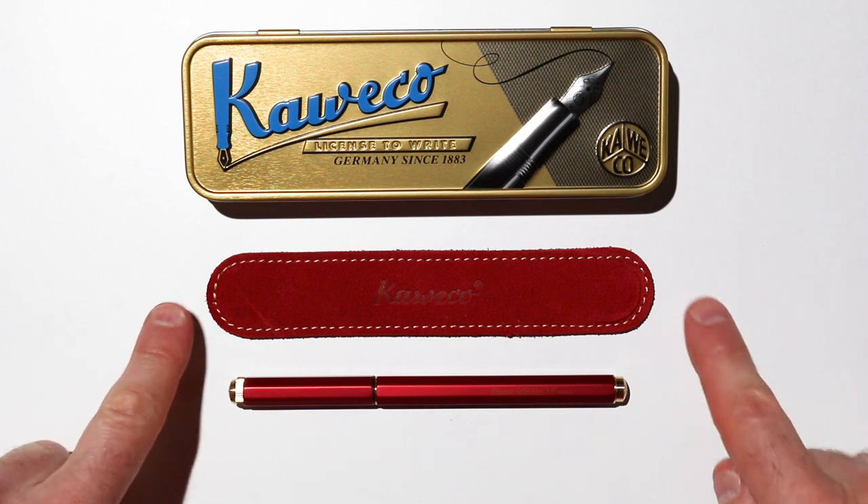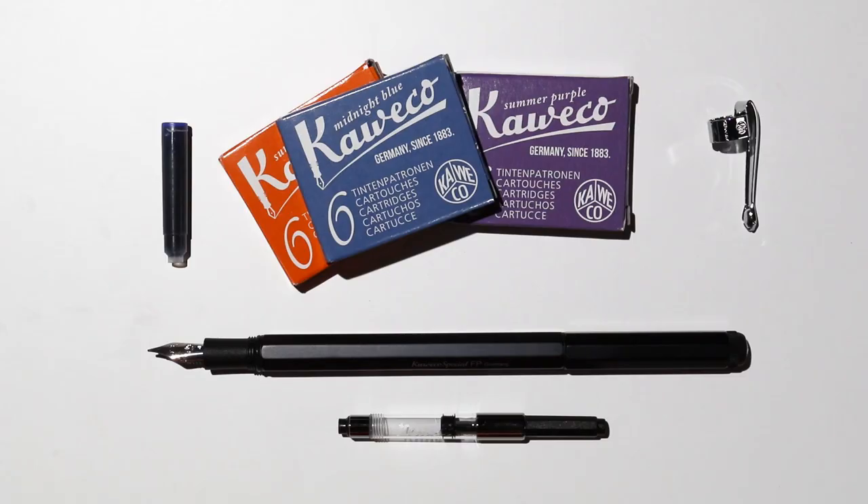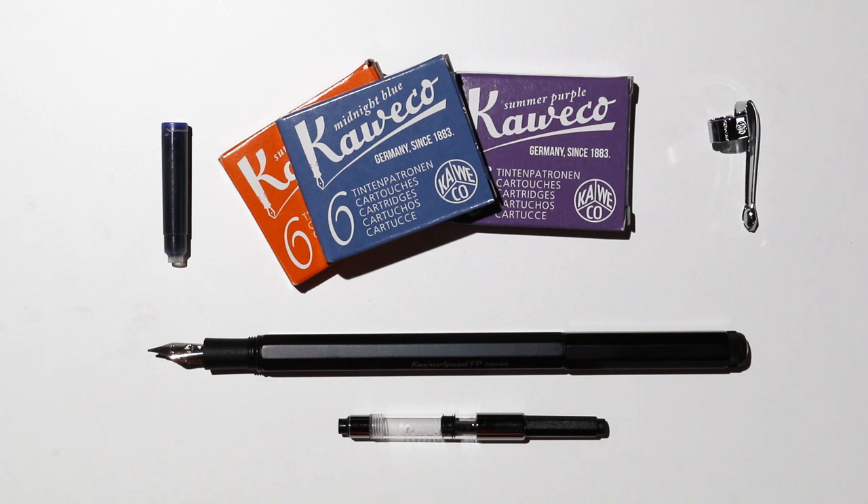You can also purchase a leather pouch like this one to keep your Special in. Currently we only have the red pouch, which we got when we got the red Special, but keep an eye on the website as we are likely to get more in soon. Now the Special does take international standard cartridges like this one here, and Kaweco have a number of different cartridges in various colours which you can use. But because it's an international standard pen you could use any ink from any manufacturer that has international standard cartridges. The pen does not come with a converter but you can purchase one separately so that you can use bottled ink. You can also purchase a clip separately as well, which fits snugly onto the pen.